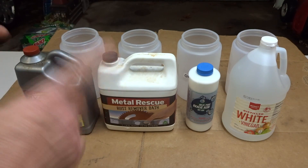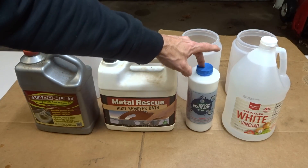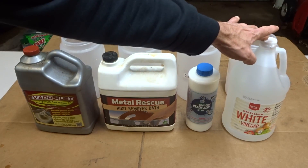The rust removers I'm going to be testing are Evapo-Rust, Metal Rescue, oxalic acid — also known as wood bleach — and distilled white vinegar.